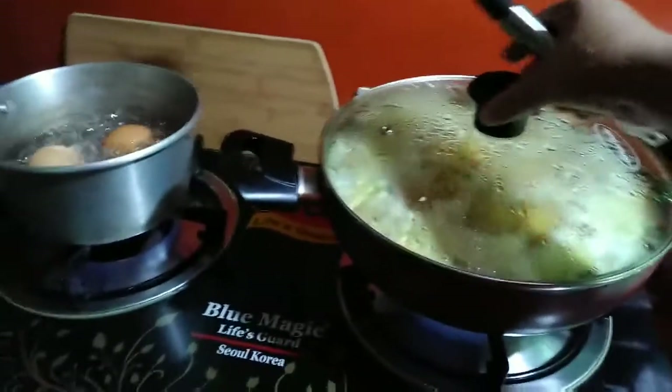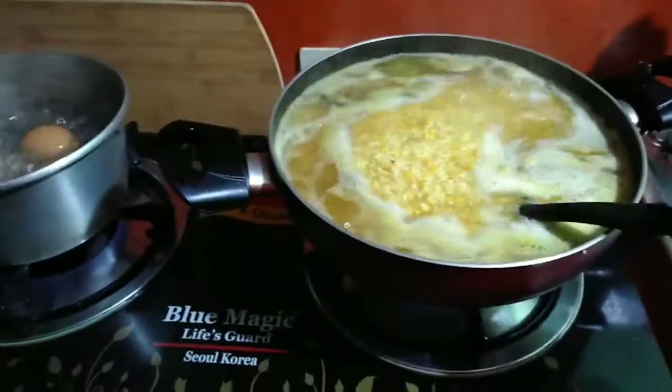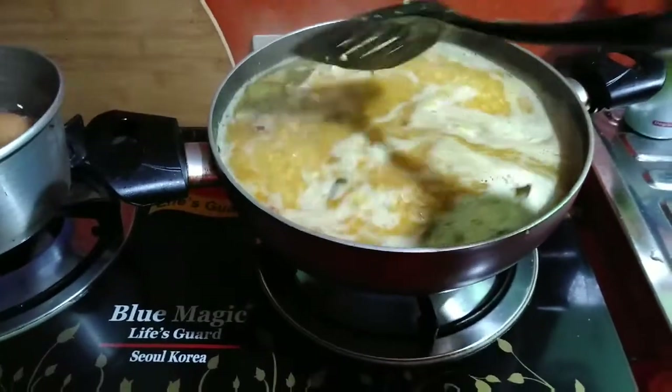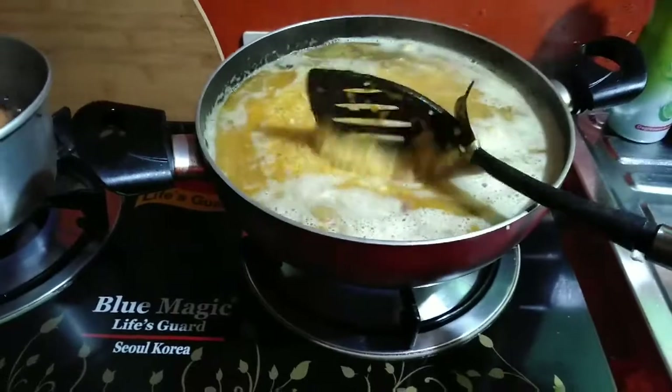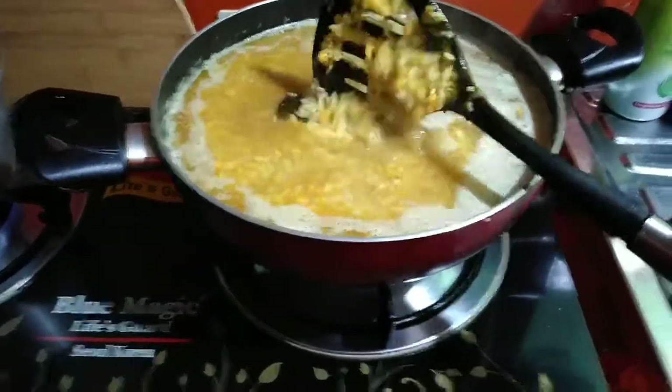We are using the same reason for cooking. We are using the same way to cook — the same thing, the same way of cooking.